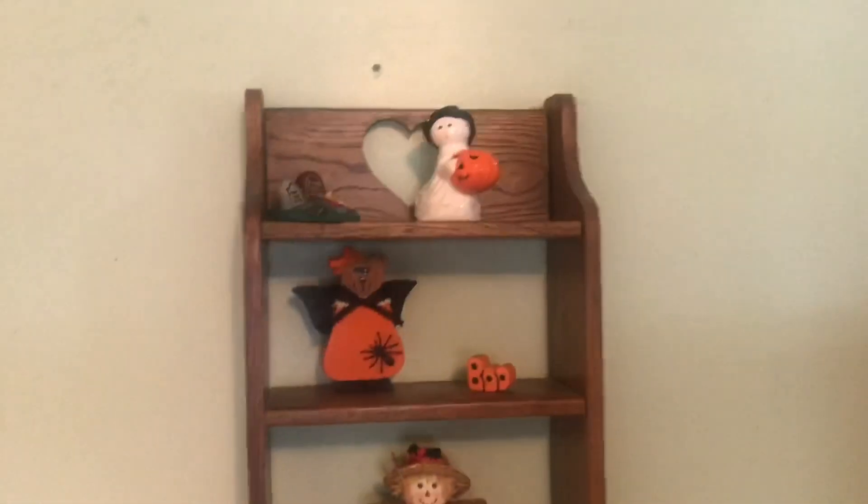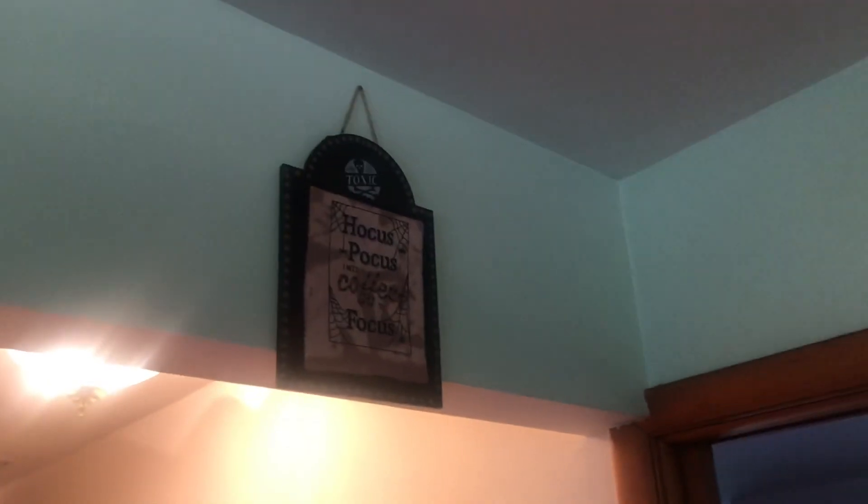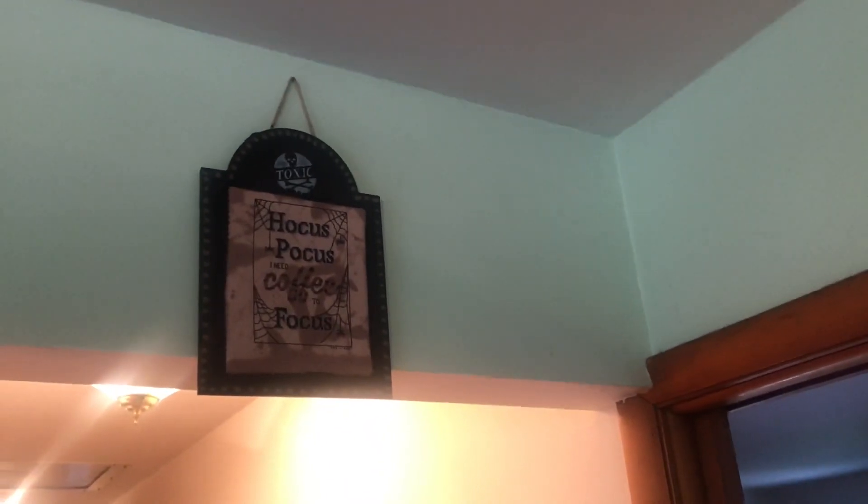Then we have our shelf parts. And then my October towel. And then we have Hocus Pocus — I need coffee to focus. I'm not a coffee drinker, I'm a tea drinker, but I love these kinds of patterns. This is from one of the Just Cross Stitch Halloween magazines.